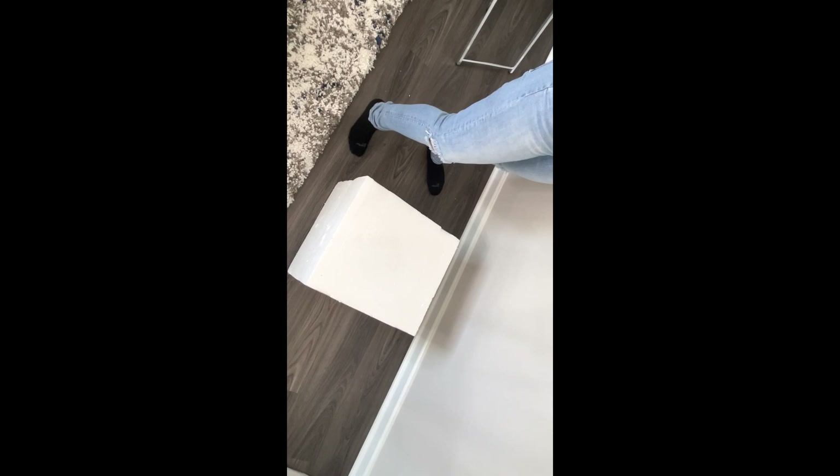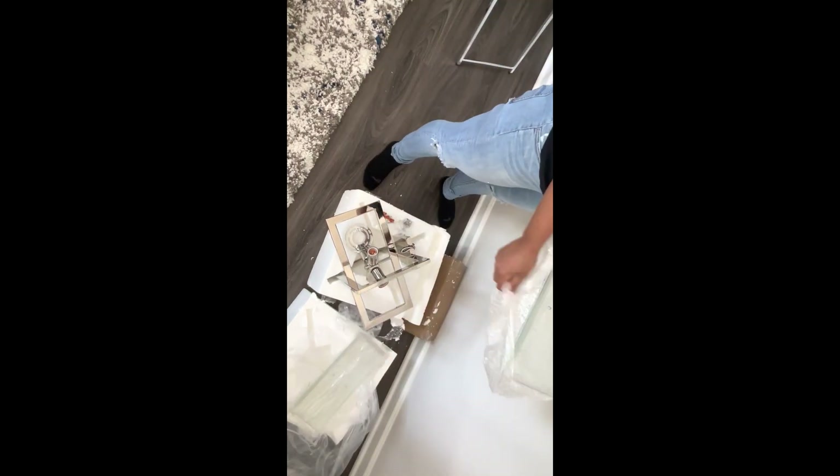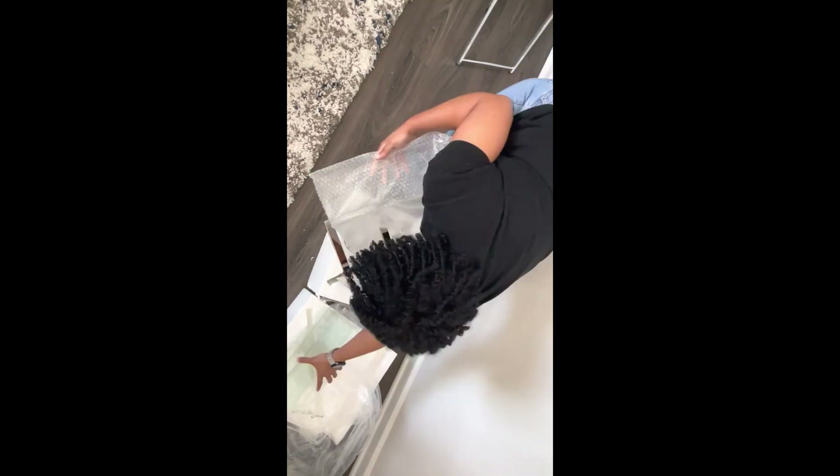First, let's go ahead and open up the new light fixture and read the instructions. The good news is these packages typically come with everything you need except for the light bulbs.